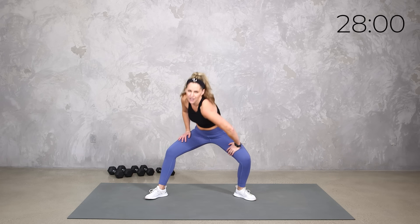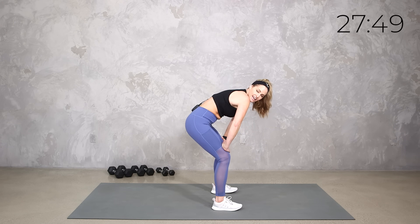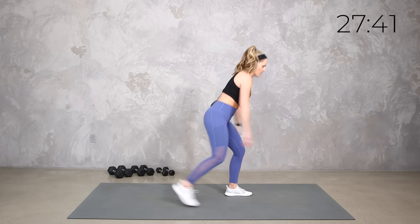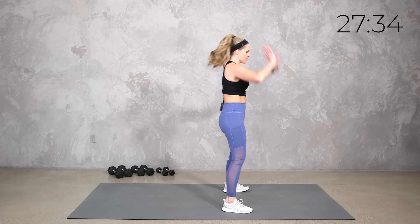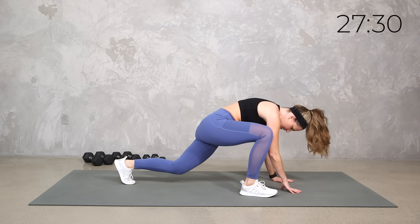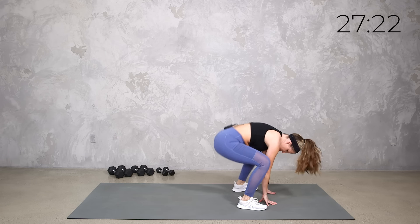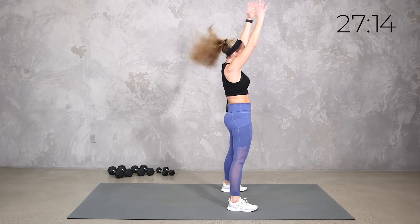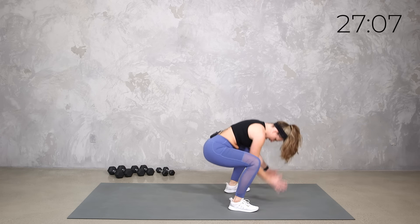So what we've got, team — I think you're gonna like it. We only have one circuit that we repeat three times. With one circuit, several moves — upper, lower, and core. Our first round is 40 seconds, our second round is 30 seconds, and our last round is only 20 seconds. Each circuit, as we decrease the time, we're gonna increase the intensity — we're gonna add on a little bit.